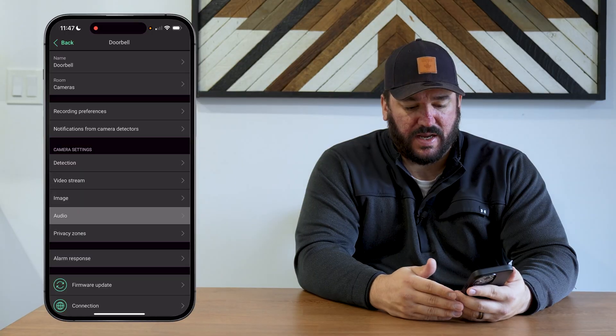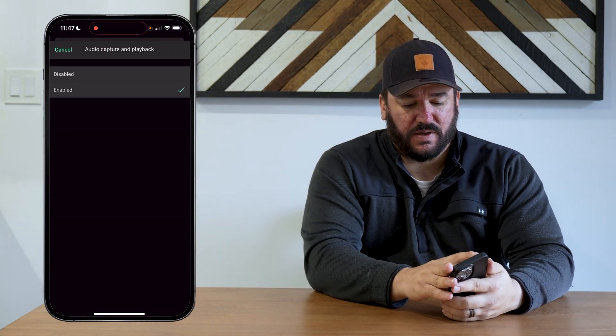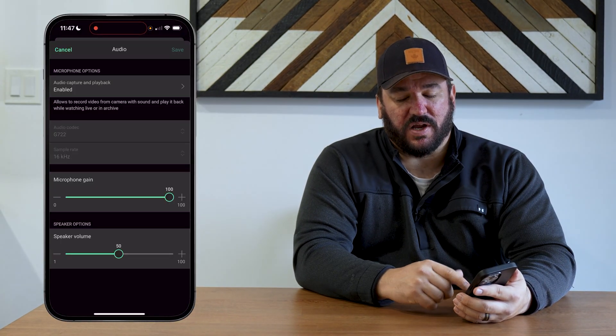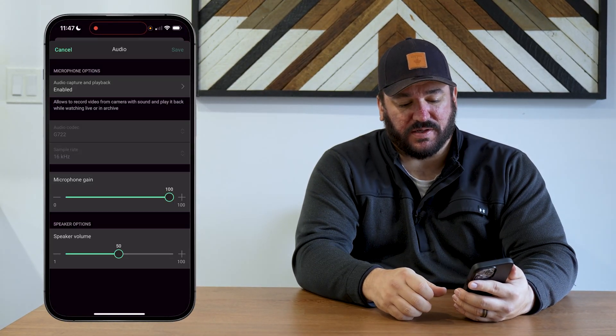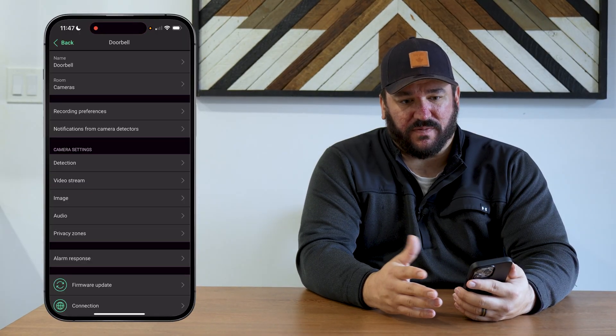As far as audio goes, you can enable or disable audio from the microphone built into the doorbell. You can change the volume of the microphone and also the volume of the speaker, which is the speaker outside for when you're talking through to somebody at the door. Pretty straightforward.